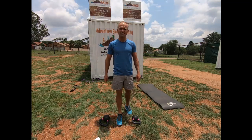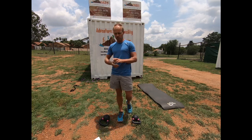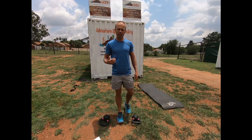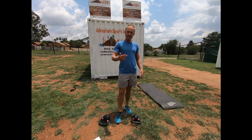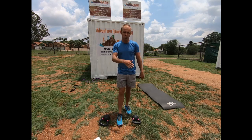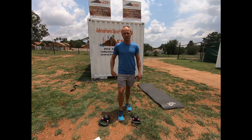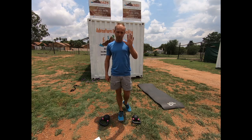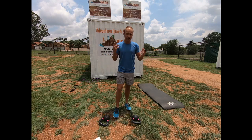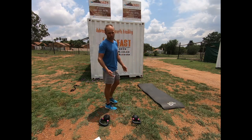The first exercise we're going to do is push-up burpees, then lunges to step up, after that dips, then the fourth exercise which is push-ups to toe touch, and the last exercise is tricep rows. That's 40 to 50 repetitions of each exercise. Let me show you the first exercise — push-up burpees, just a normal burpee with a push-up.